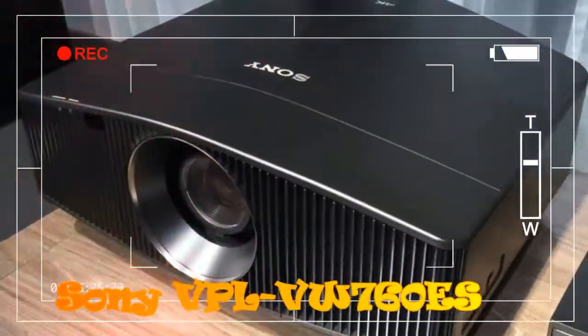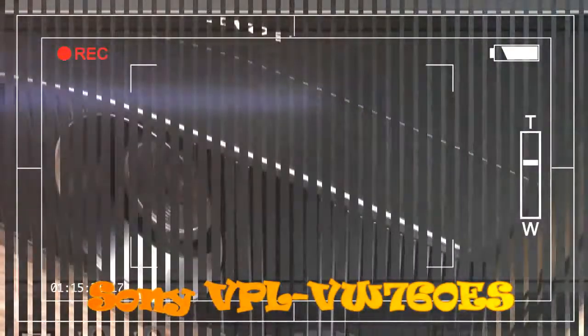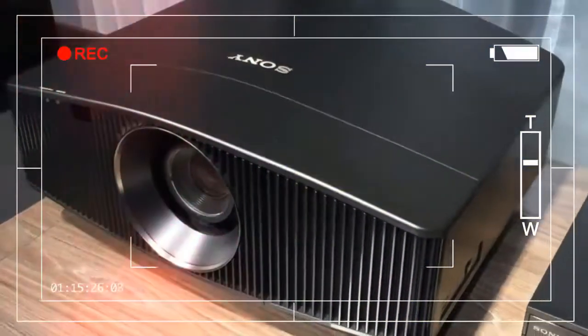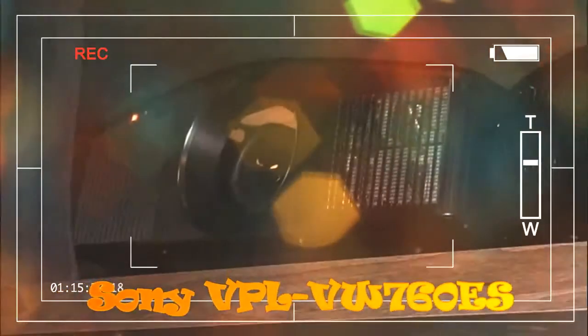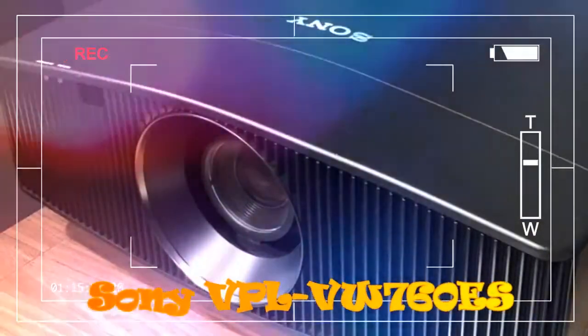The projector also still uses the same 4096×2160 SXRD chipsets as the non-laser models. However, turning to laser enables it to produce 2,000 lumens of light output and a dynamic contrast ratio Sony optimistically describes as infinity to 1. The £55,000 VW5000ES laser model delivers 5,000 lumens, so clearly saving tens of thousands of pounds comes with significant brightness trade-offs. But for a home cinema bat cave, 2,000 lumens of laser-focused light will hopefully make even brightness-hungry HDR work.